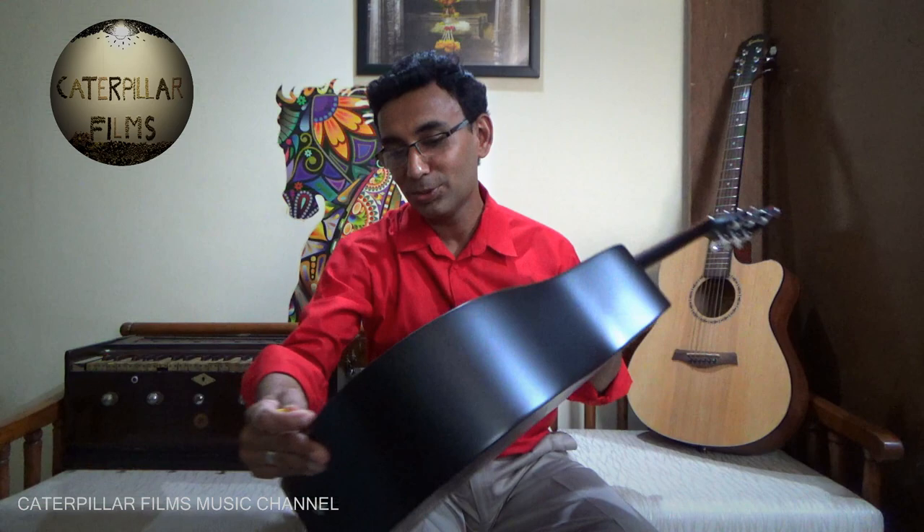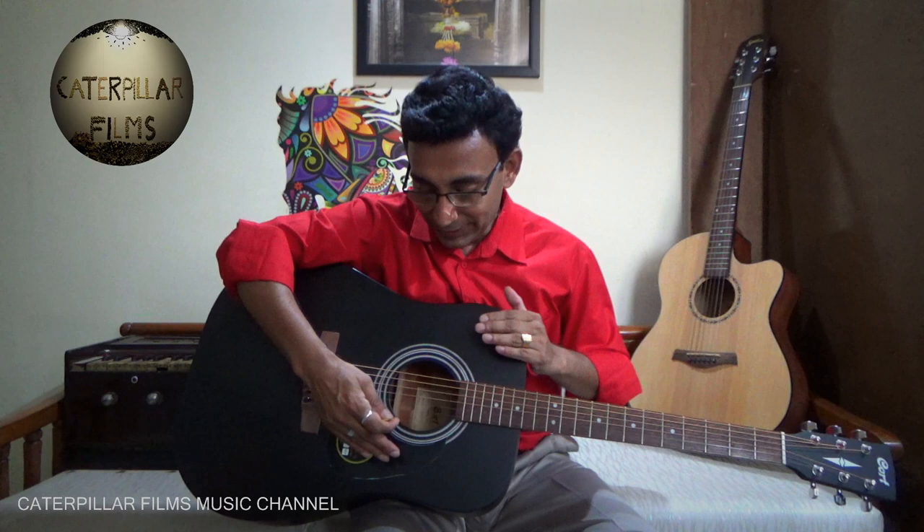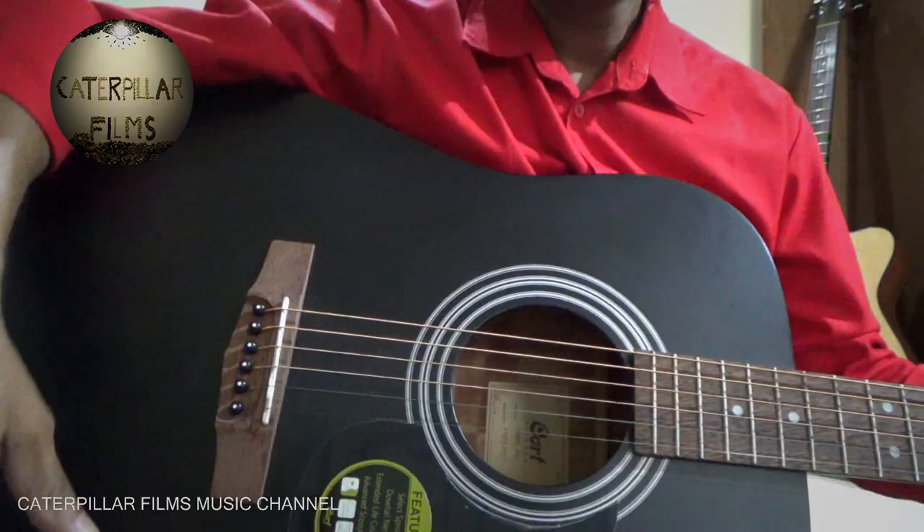This is an acoustic guitar — it is a non-electric guitar. There is no electricity required. The basic difference between an electric guitar and an acoustic guitar is that in an electric guitar we need an amplifier and electricity to magnify the sound that comes with the vibration of the strings. Whereas in an acoustic guitar, this hollow box — you can see this hole here — amplifies the sound which comes by the vibration of these six strings.